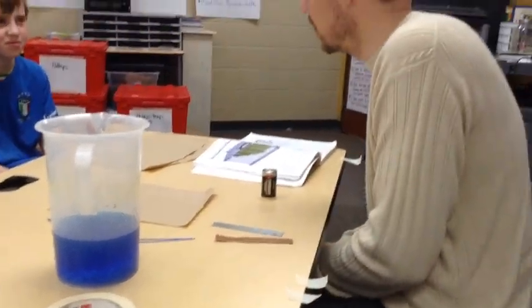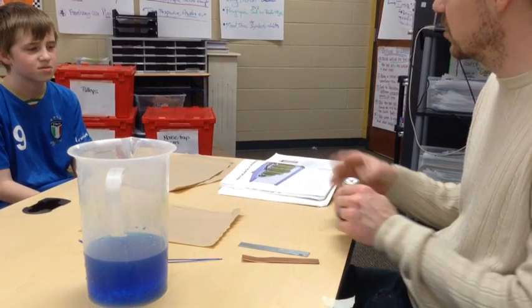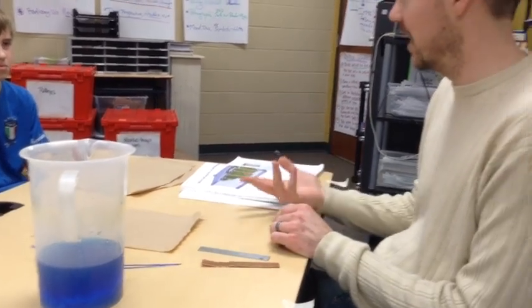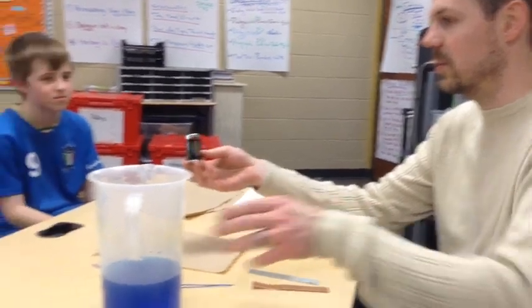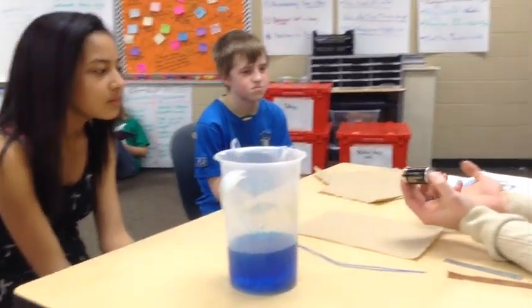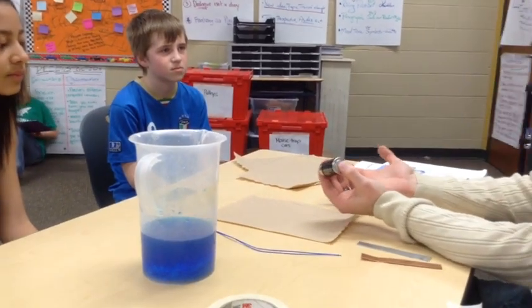So we're here today to build a battery, and we're building a wet cell battery. If you read on page 18, you saw that there's two different types of batteries: wet cell and dry cell. I brought with me here for demonstration purposes a dry cell battery, and this is the typical battery you would get and purchase if you're going to use a flashlight, remote control car, or anything like that.